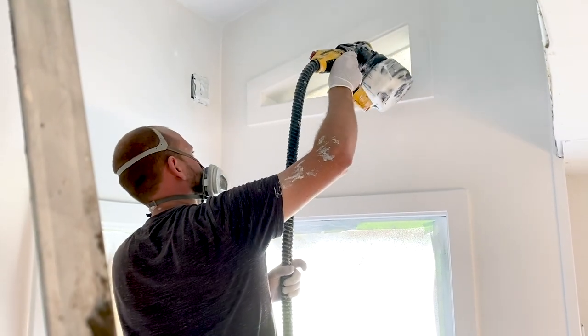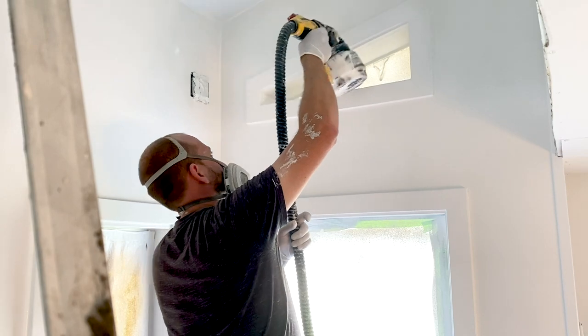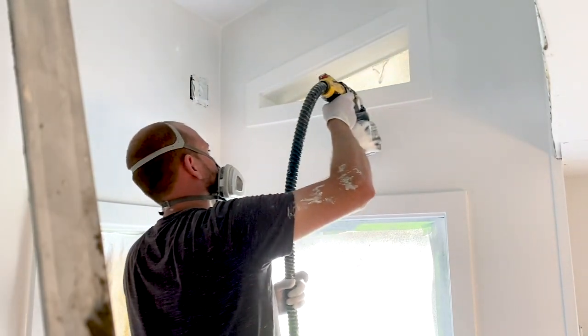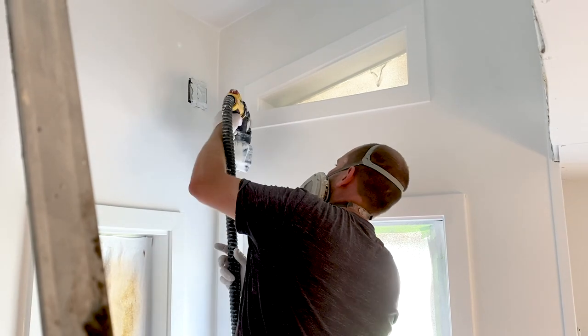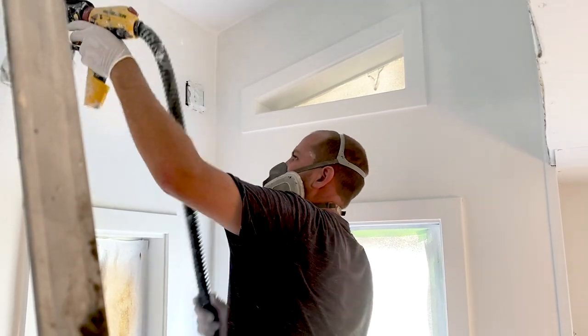Then we painted with an interior eggshell white. We used the color Bit of Sugar from Bear Paint — it's slightly warmer but a really pretty white color. It looked really nice in there.